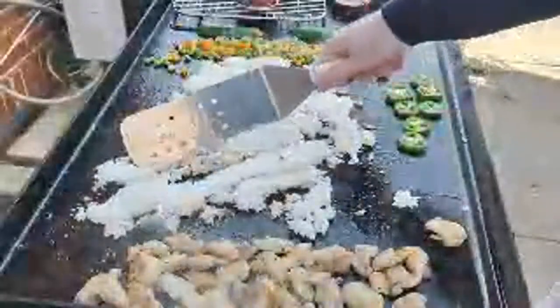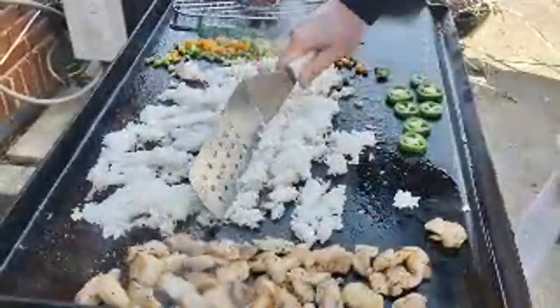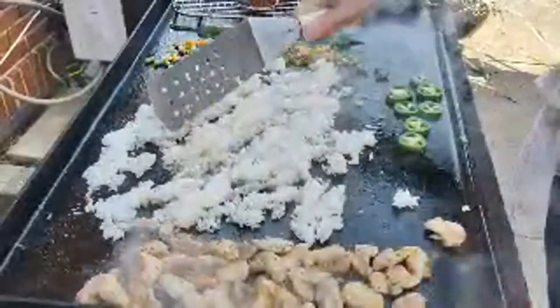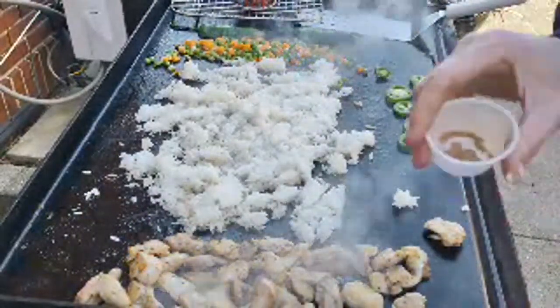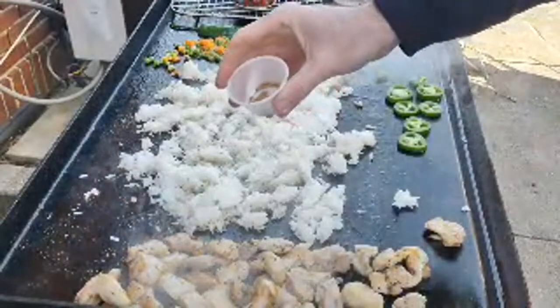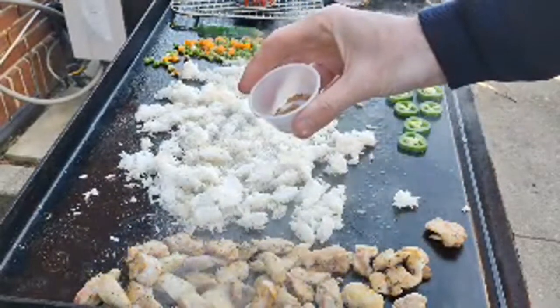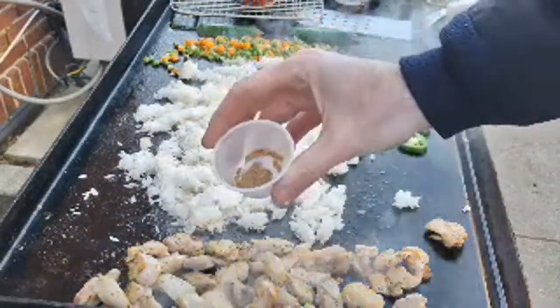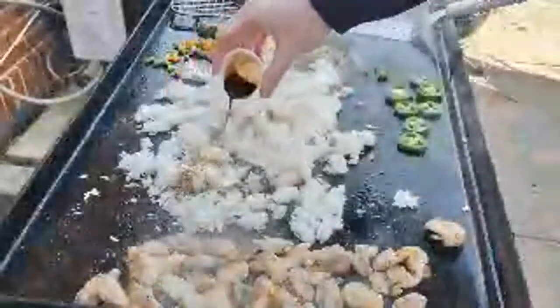Oil first, butter on top — I think I was watching a Benihana video when they did that. So now this is their mala spice mix — they list it as savory, spicy, numbing. Smells like there's some cumin in there for sure. There's a lot of flavor in this spice, definitely something different, definitely stepping outside the box. Then I'm still gonna do the traditional soy sauce — this is about a tablespoon of soy sauce.